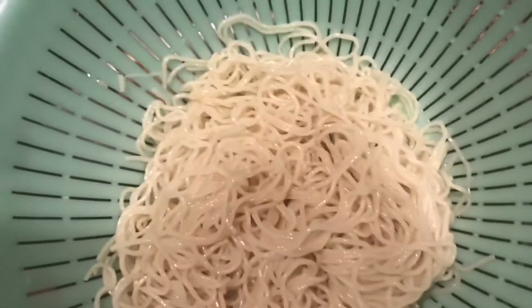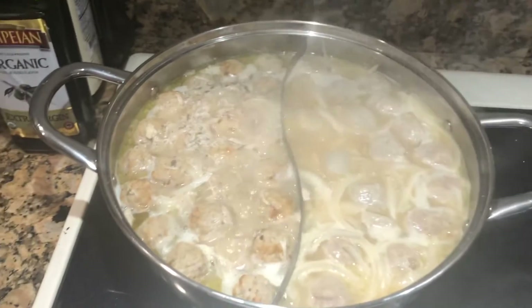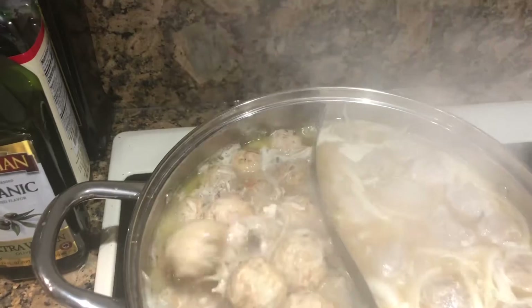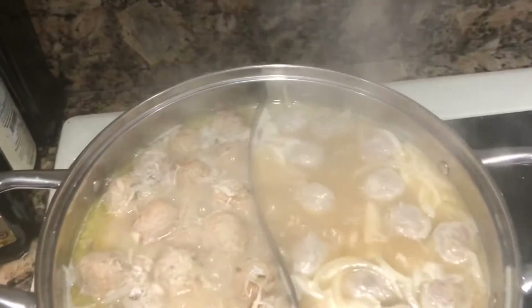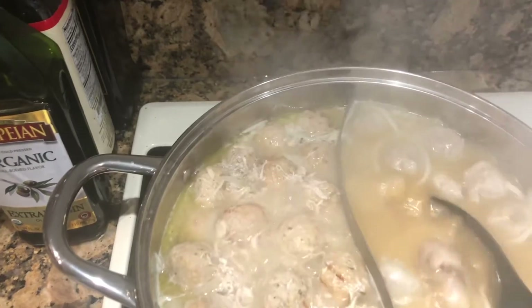You want the noodle to separate so that way when you eat it, it's not nasty. That's the reason why you have to rinse it. The noodle, the broth — this is done cooking, boiling. Turn off the heat and then I'm going to put the broth. I'm going to make the first bowl for my husband. I'm going to put that in and get some sliced meat.